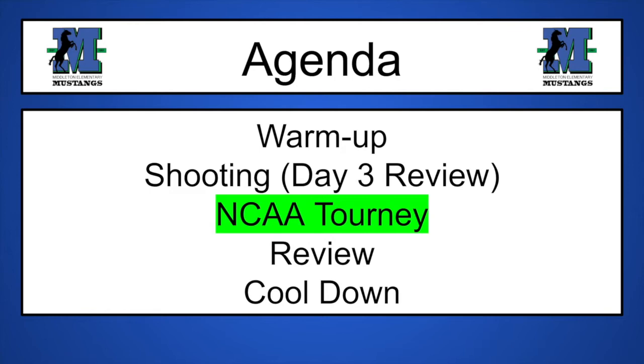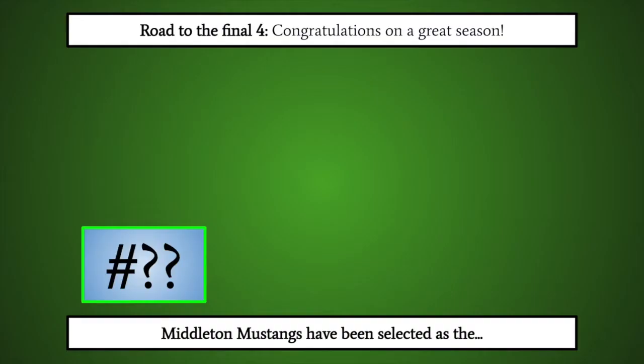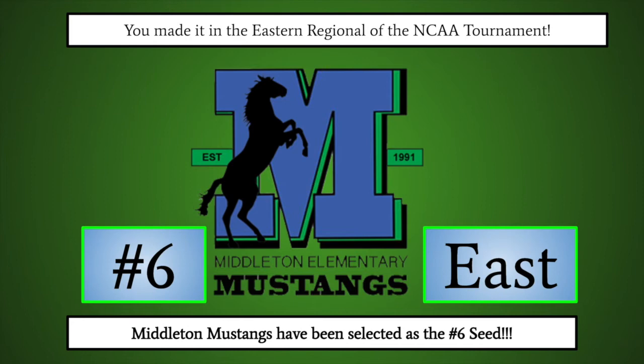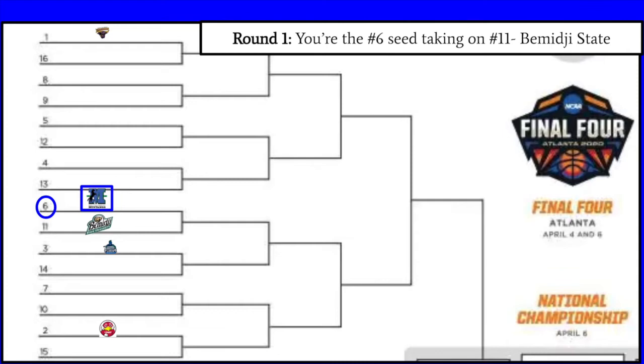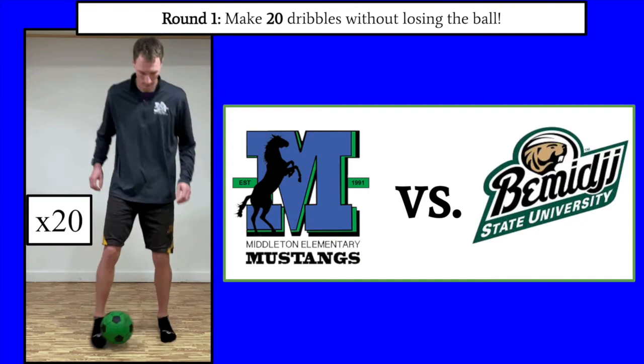Time for our NCAA tournament, also known as March Madness. The NCAA tournament uses 64 teams and typically happens in March. Using that format, we're playing our soccer tournament. The rules are simple: complete the challenges as they appear, and beat the teacher to advance to the next round. Middleton Mustangs, your road to the Final Four — you've been selected as the number six seed in the East. For round one, you'll take on the number 11 Bemidji State Beavers out of Bemidji, Minnesota. To beat the Beavers, make 20 dribbles in a row without losing the ball, passing foot to foot.